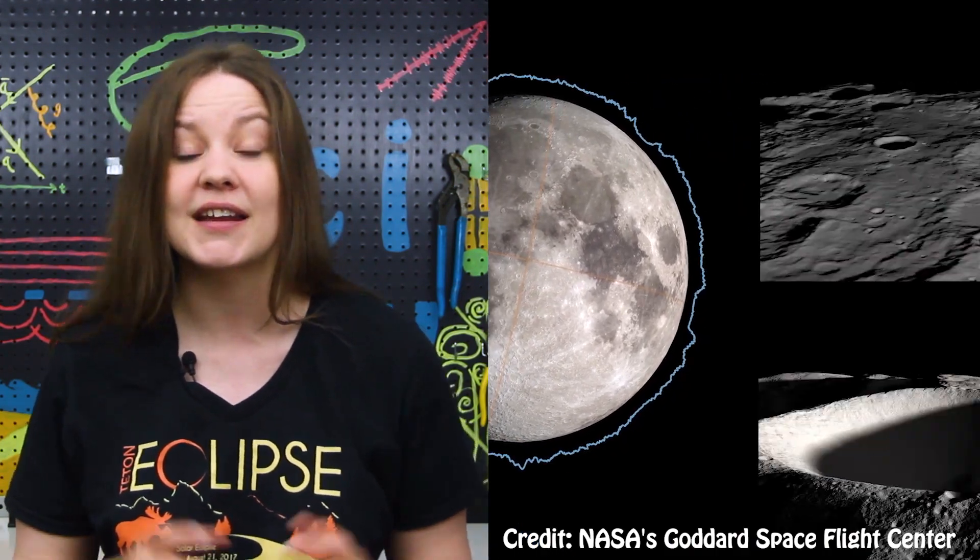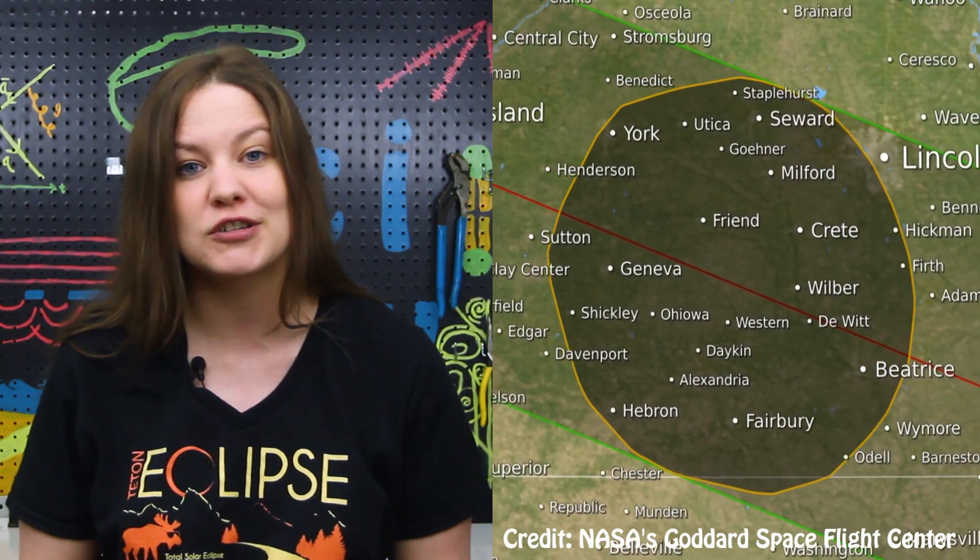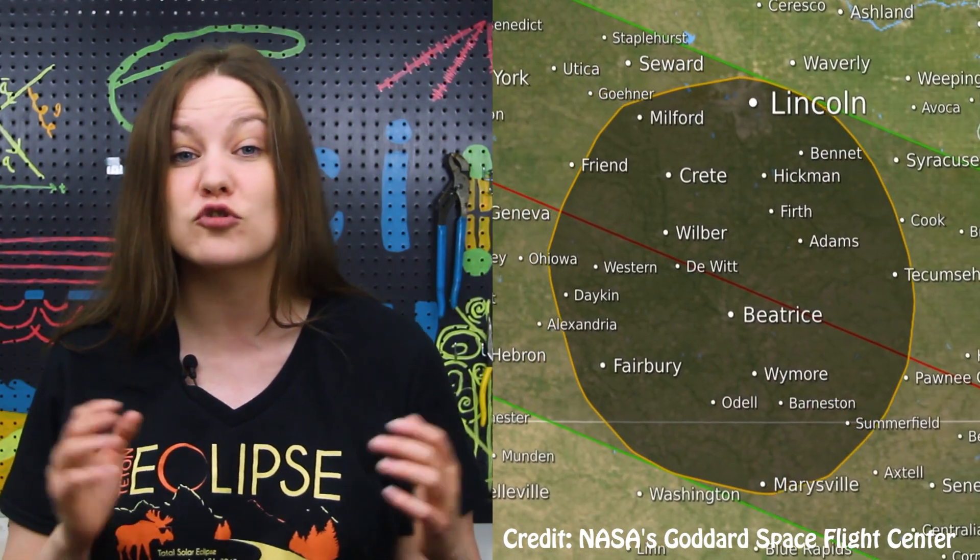I'm interested to see how much shadow we're going to capture and what it looks like. Most maps show it as a circle, but the moon is not perfectly round — it has mountains and craters. This simulation actually shows the jagged edges that the shadows should be casting. The darkest shadows will be cast in the umbra, which only occurs at locations experiencing the total solar eclipse.